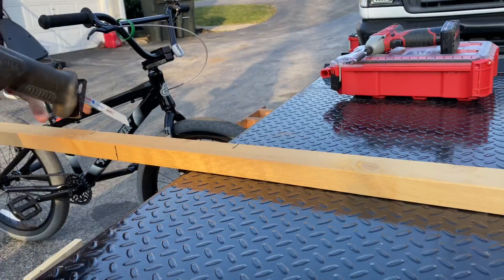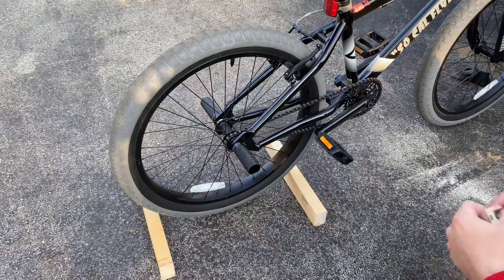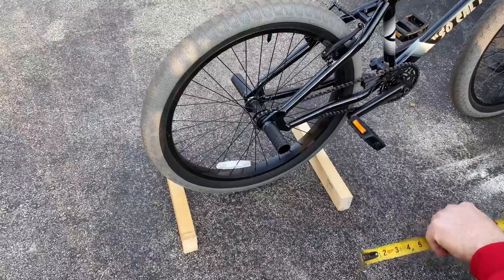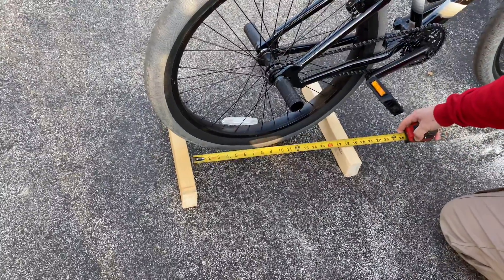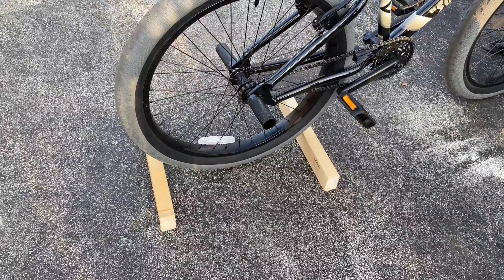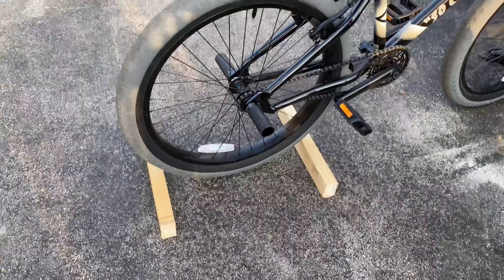Grab our saw and we're going to make our cut. You just want to lay your wood, give yourself a little bit of room for your tire. Lay one in front of the tire, one in back of the tire, and then take your measurement. You want to cut two pieces of wood — 17 inches for us. Remember, different bikes with different size tires are going to be different, so you have to build it to the tire.